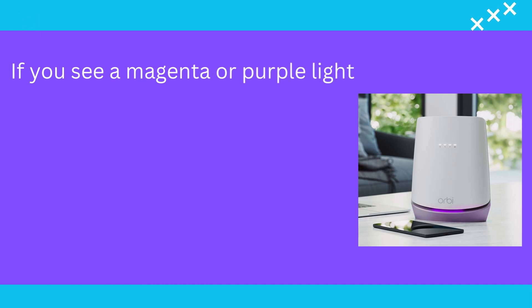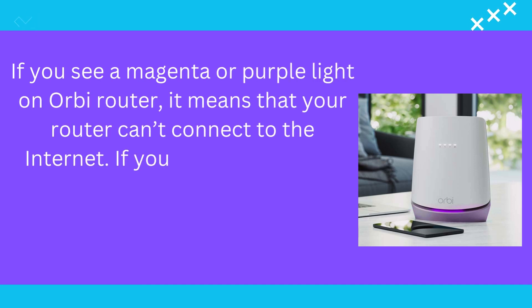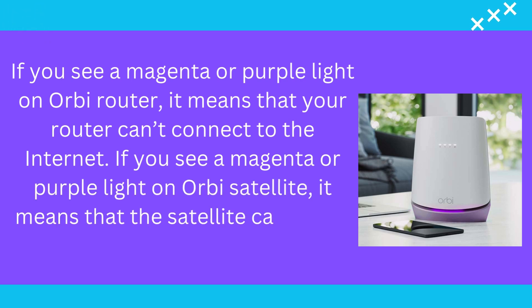If you see a magenta or purple light on your Orbi router, it means that your router can't connect to the Internet. If you see a magenta or purple light on your Orbi satellite, it means that the satellite can't sync with the router.